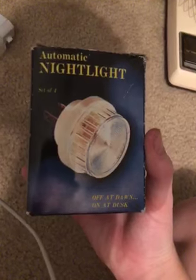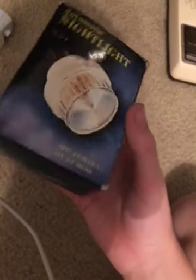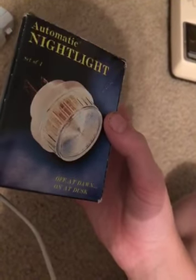I bought these at Goodwill. These are automatic nightlights — off at dawn, on at dusk, off at dawn, on at dusk.